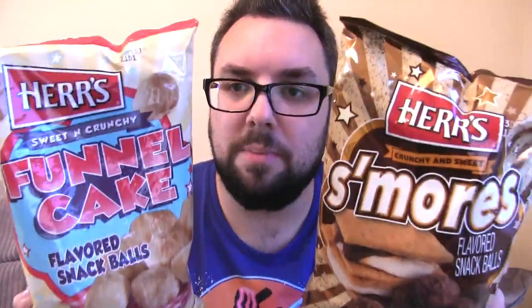These are both from Herr's. I tried some similar products recently — I tried the Cotton Candy Balls and I liked them, but they were a little bit disappointing because I'm not sure how well the very intense and sweet taste of cotton candy went with a corn snack.